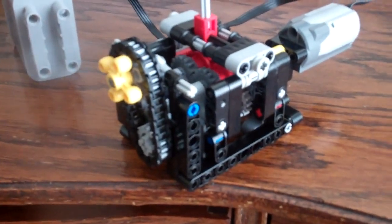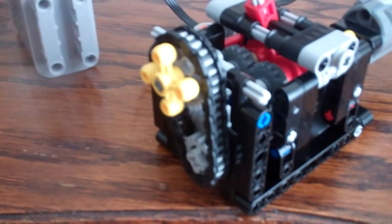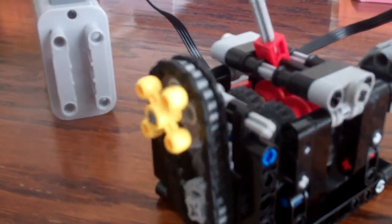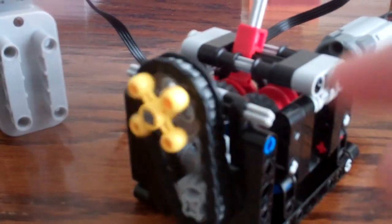Right now it's in neutral, so nothing really exciting going on until we go into first gear. Let's switch in a second, shall we? Keep an eye on this gear.